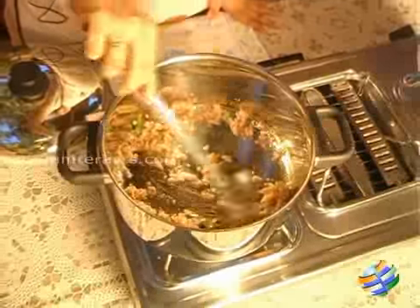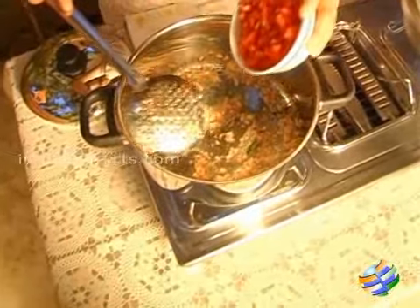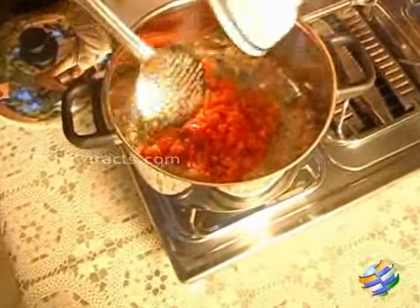Mix it quickly because otherwise it could get stuck to the bottom of the vessel. Now I am going to add a cup of tomatoes — there are about two large tomatoes in this.